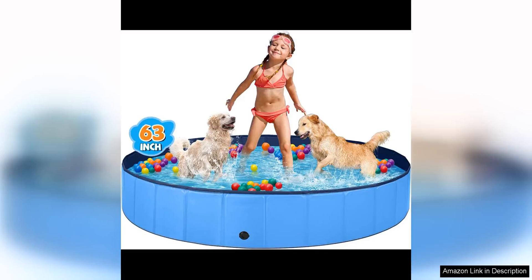The Jiku Dog Pool is a fantastic option for large dogs who love to splash around and cool off during hot summer days. This hard plastic pool is specifically designed for dogs, making it durable and safe for your furry friend to use.